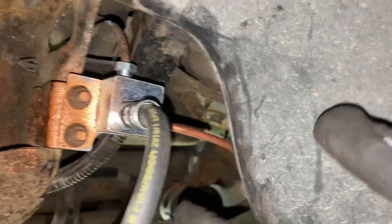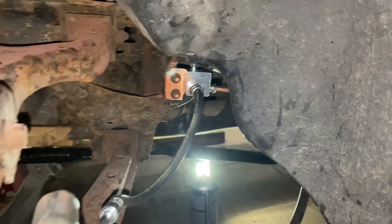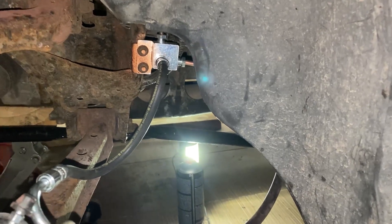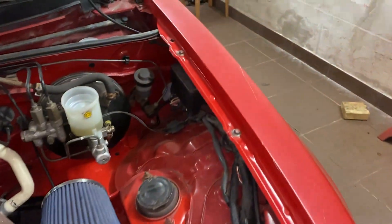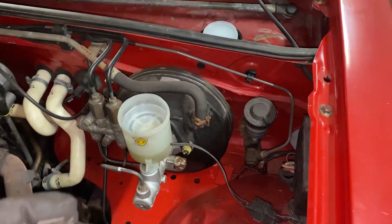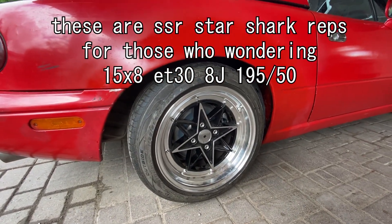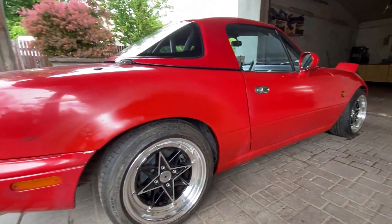The brake line is connected now. I just need to bleed the brakes and hopefully it doesn't leak anymore. I've got my super cheap DOT 3 brake fluid, I'm going to fill up the whole tank and start pressing around. I have inflated the tires, put on the new wheels — ready to go.